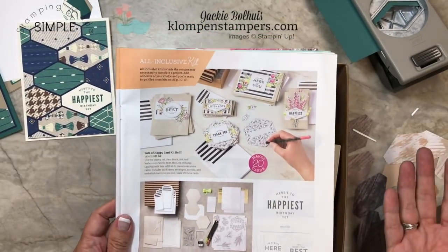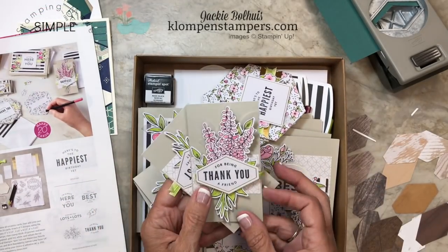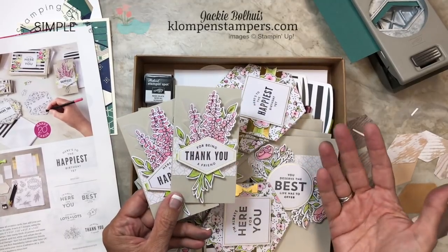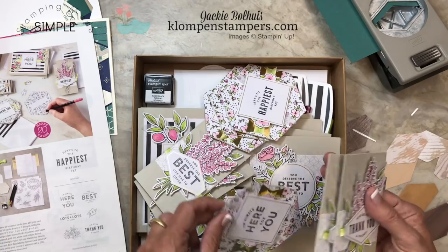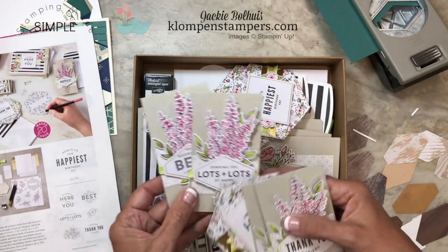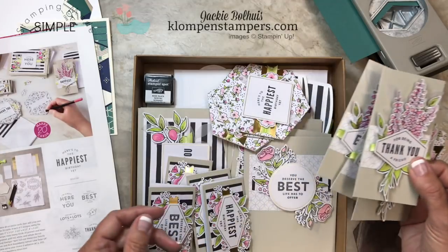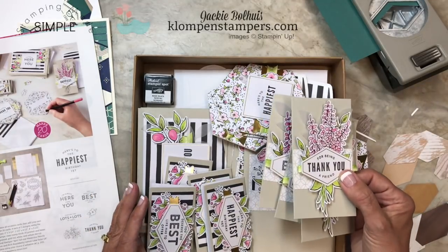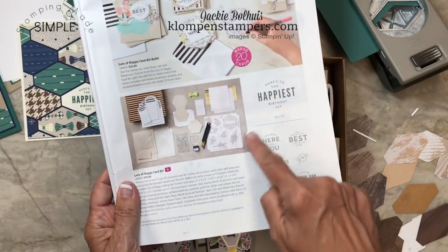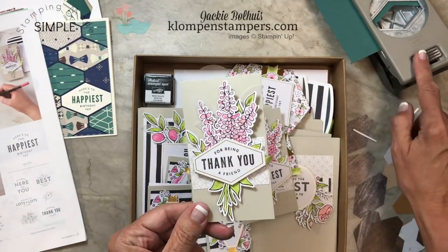I did previously share a video with you with this Lots of Happy card kit. These cards were so fun to make — super easy if you like to color. It even comes with watercolor pencils for you, and there are all different shapes and sizes. They are gorgeous cards. The good news is this will be in the annual catalog, so if you haven't gotten it yet you'll have lots of opportunity to. This is one of those kits that Stampin' Up! has created that's all-inclusive, which means this awesome stamp set is part of it, and these images fit perfectly with the Tailored Tag Punch.